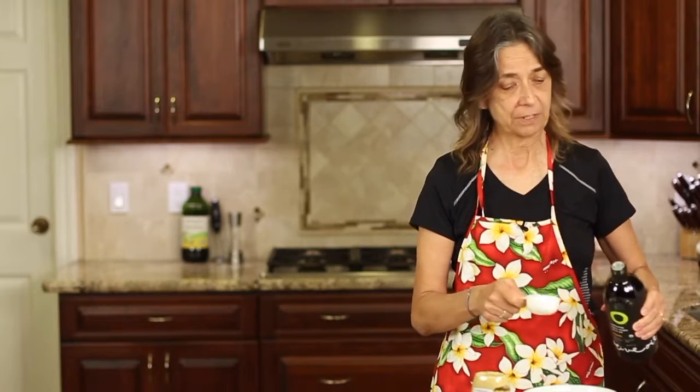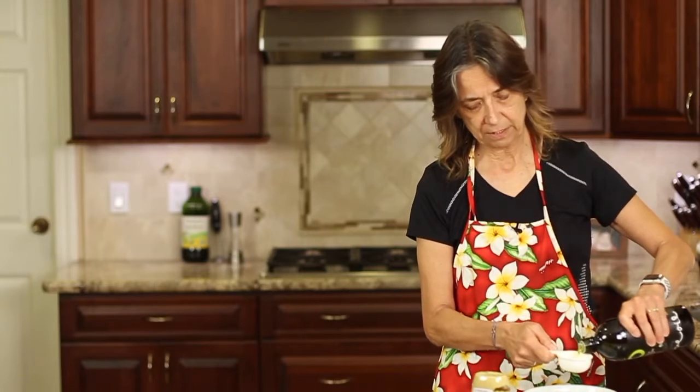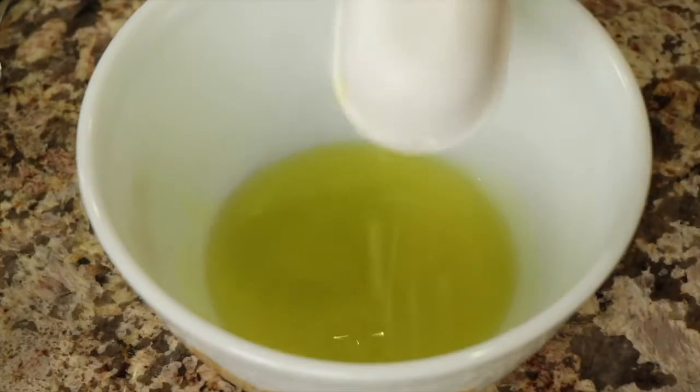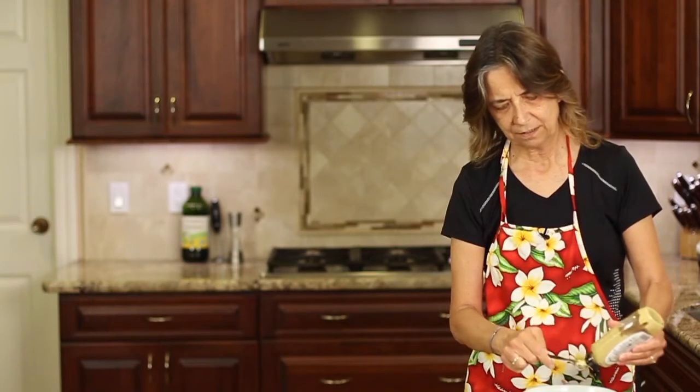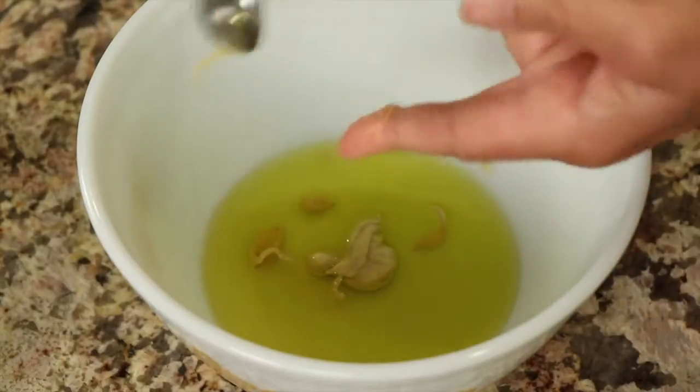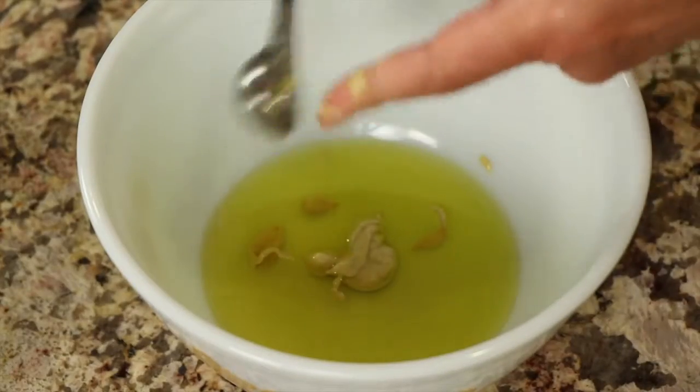So we'll start mixing up our dressing. I'm going to start with my olive oil — about a quarter of a cup into my bowl. Next is a little Dijon mustard. I'm using my fingers, but my fingers are clean. You can get the written recipe for this down below this video in the description — click where it says 'show more' on a computer, or the little triangle on the right side below the video on an iPhone.